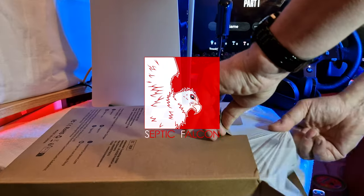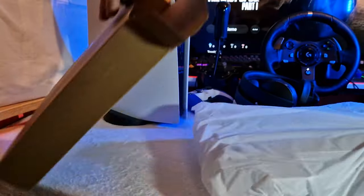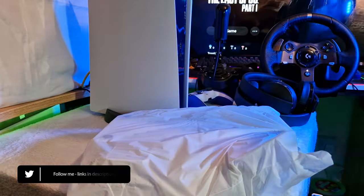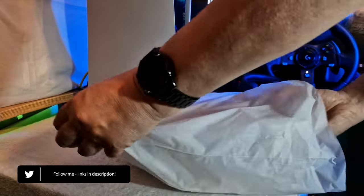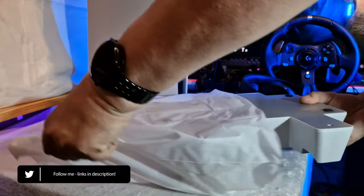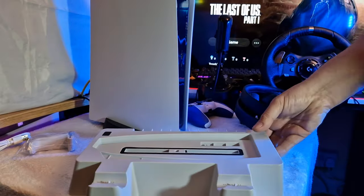Today I have something a little different. The company Yoges have sent me their PS5 cooling stand to check out with you. Of course I have to see if it actually does cool down your PS5 as many of these stands claim. So let's check it out — keeping in mind that this particular stand is only for the original PS5 models and not the newer slim models.